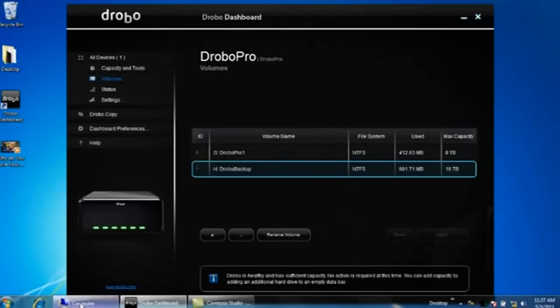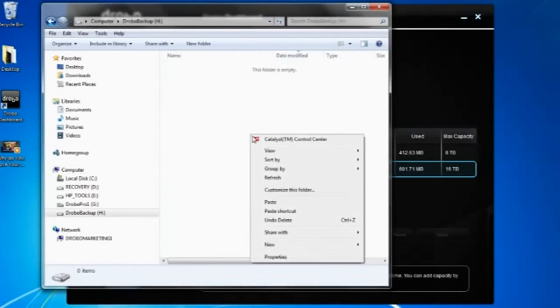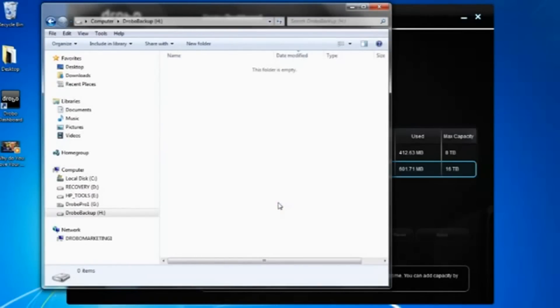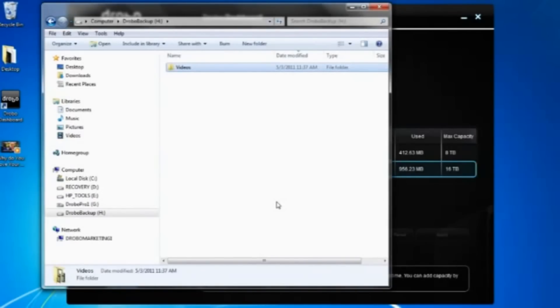We want to see what that looks like on our computer. It is available here. I can double-click into that immediately and start to transfer videos and use that as a device connected to my PC, workstation or server computer.